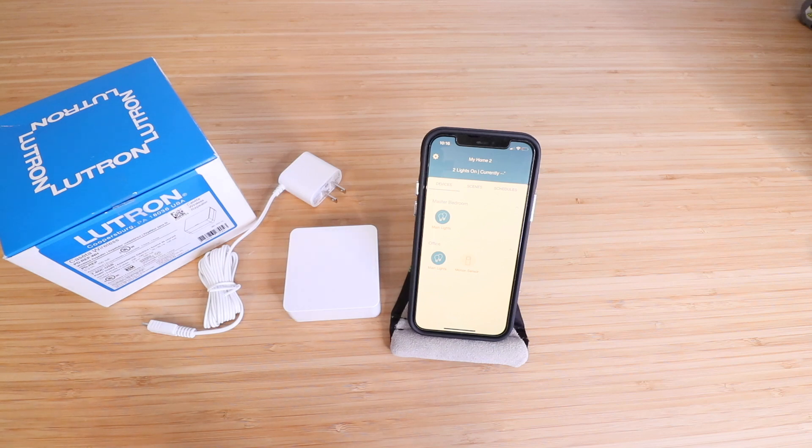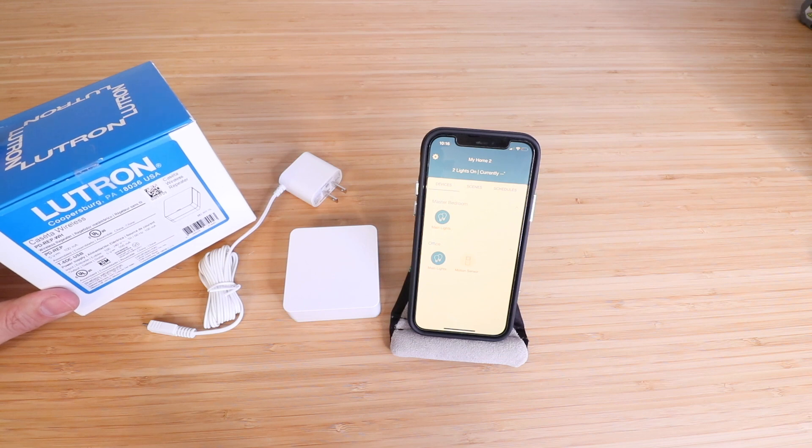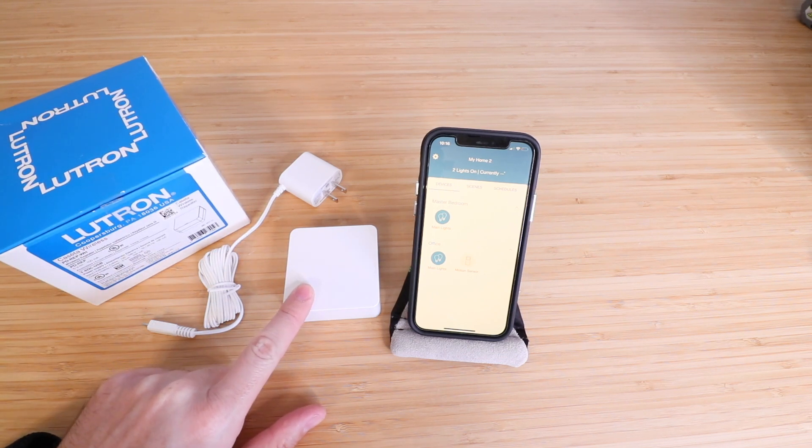Hi, One Hour Smart Home here, and today we're going to show you how to set up your Lutron Caseta Wireless Repeater, which is used to extend the range of your Lutron Caseta system.